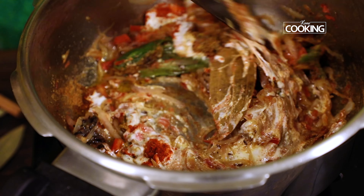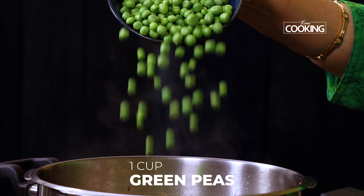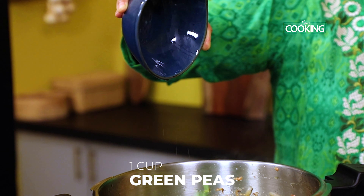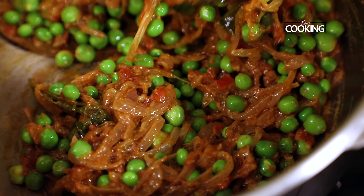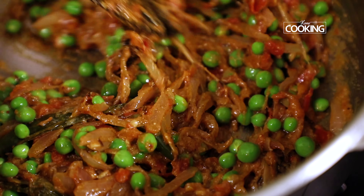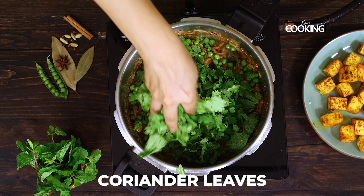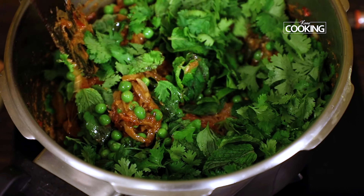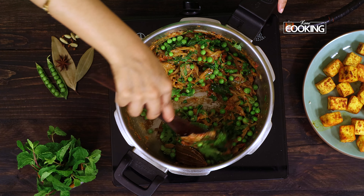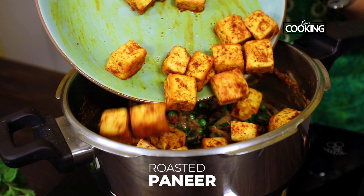Add one cup of fresh peas — if you don't have fresh peas you can also use frozen ones. Mix everything well. Add a few fresh mint leaves and some fresh coriander leaves, mix that in. Add the roasted paneer pieces and mix it in.